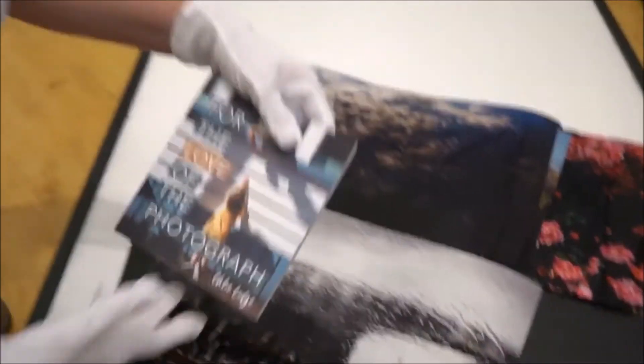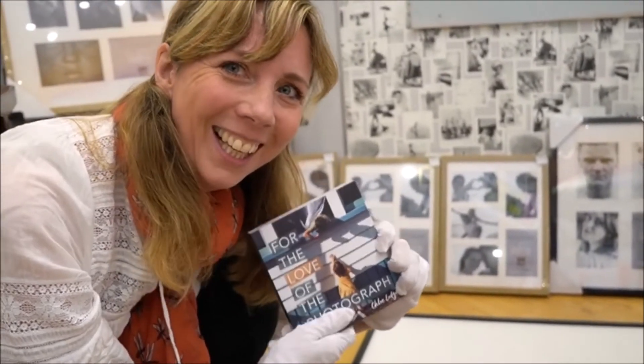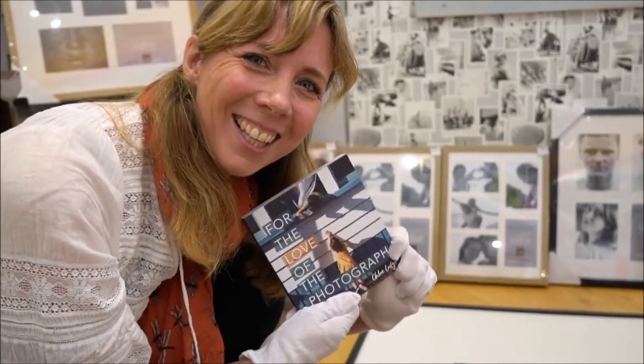And here's my little book — For the Love of the Photograph. And where can I find that? You can find it on fortheloveofthephotograph.com. Easy. Thanks, Chloe, that's wonderful. Thanks, Colin. Bye.